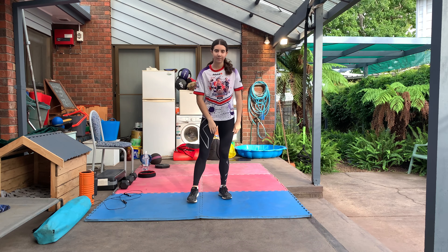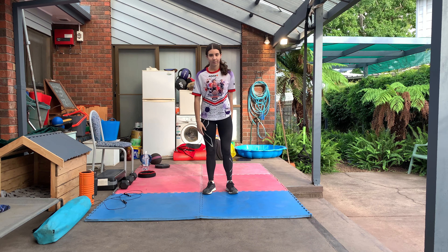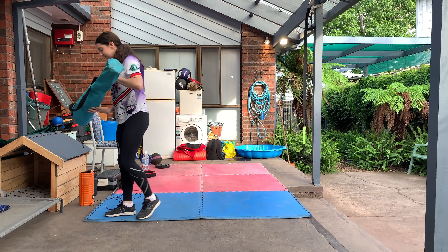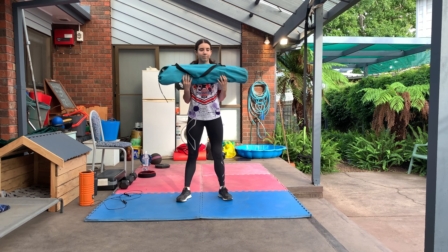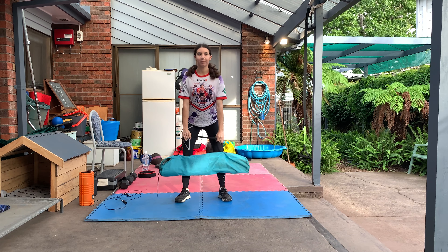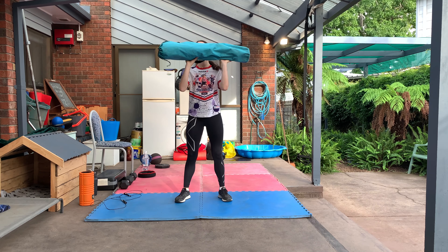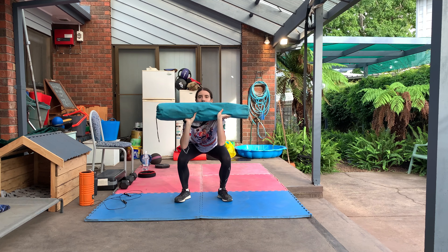Just use some household pieces of equipment — this is a fold-up chair, not very heavy, but you can pretend it's a barbell almost. You can have it in the lower position, hold it by the strap or grip it by itself and just do some squats. You can have it raised, around chest height in front of your chest and go up and down, or put it behind your neck.